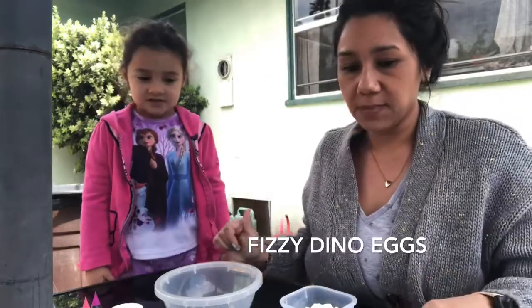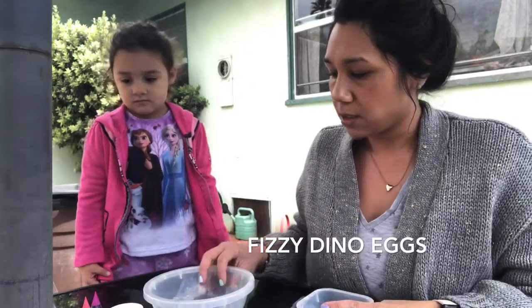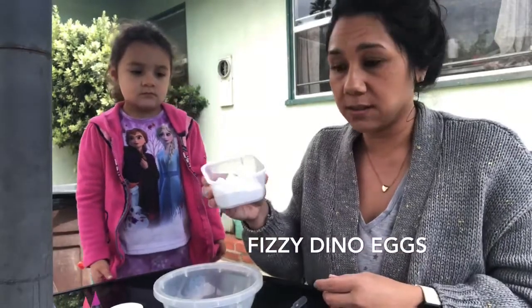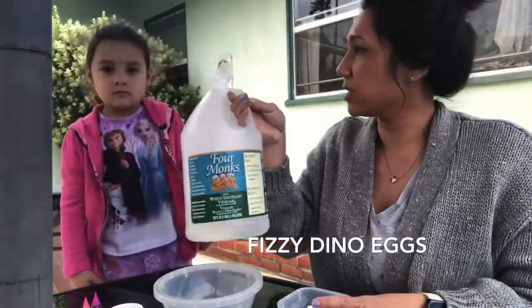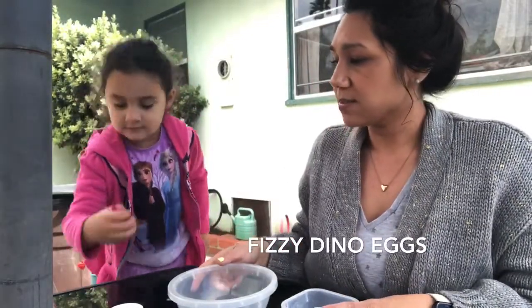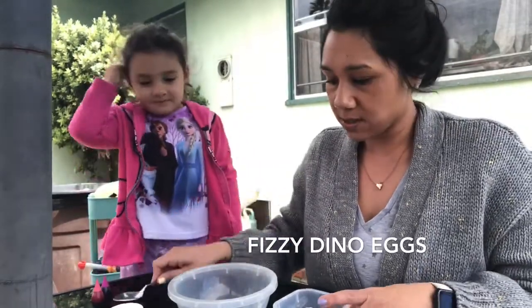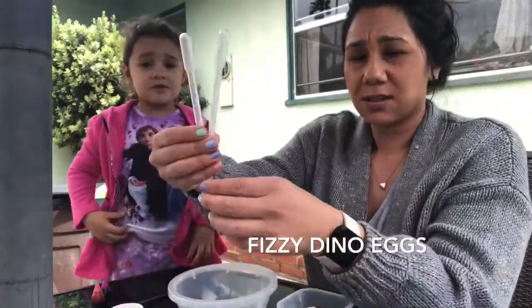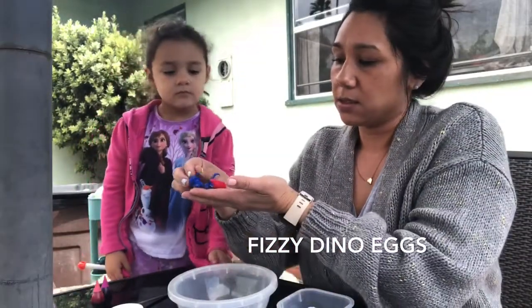Here are the ingredients and materials you're going to need. You're going to need a bowl and some baking soda, some water, and vinegar. And some food coloring, some spoons to mix, droppers — or you can just use spoons if you want — and dinosaurs.